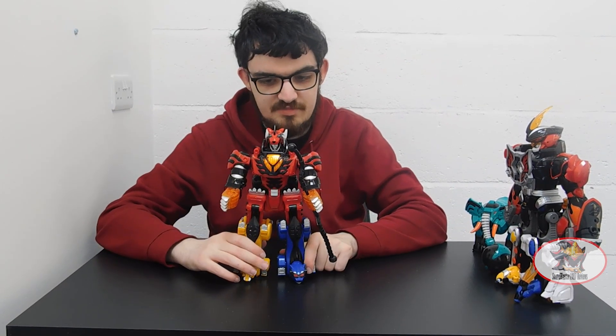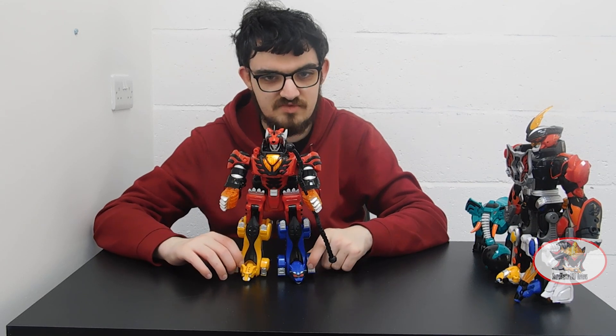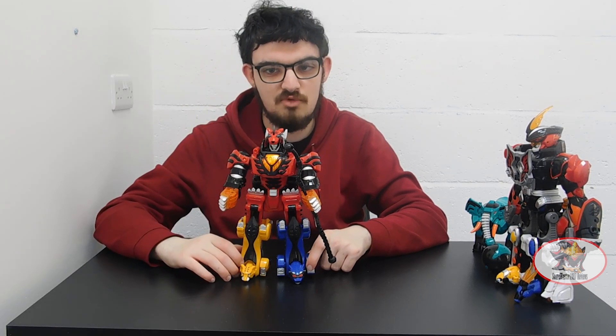With that being said, I've been SoundBlaster1987. Thanks again for watching. My next review will be the Jungle Pride Megazord Elephant configuration. Till then — till all are one, and may the power protect you, always.